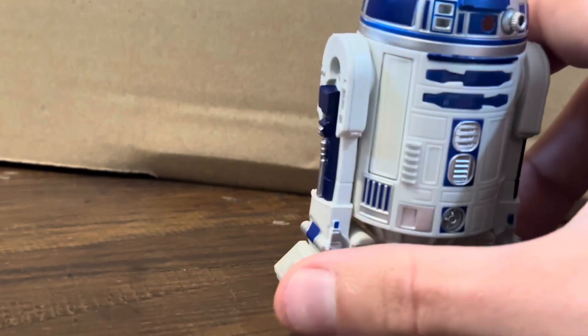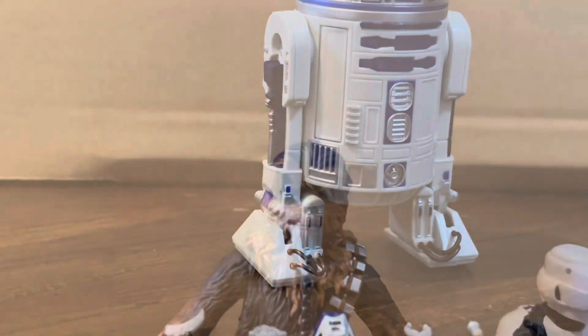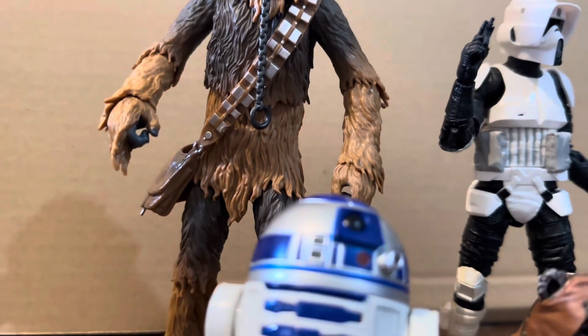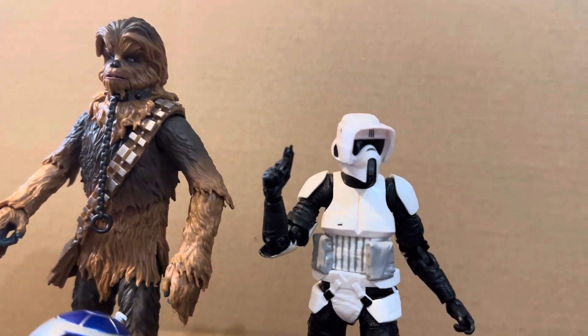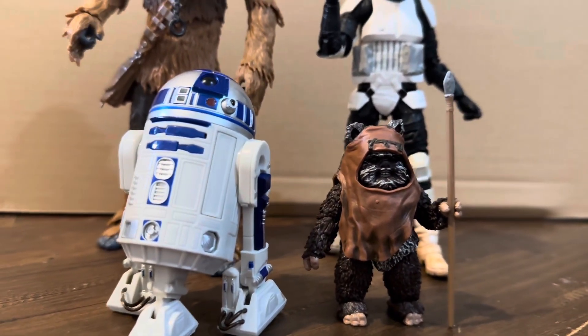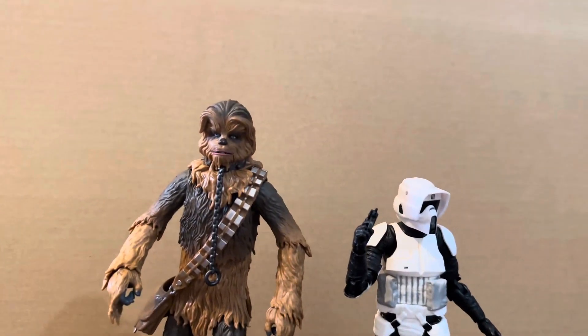Really happy to have these four — these are the first of the 40th anniversary figures I have picked up. There are a few more I do have on the way. I've got quite a few other figures around that I just haven't had a chance to get around to opening yet. It's been a while since I've uploaded, so hopefully I can smash out a few more videos in the coming weeks. As always guys, thank you all for watching — I really do appreciate it and I'll catch you in the next one.